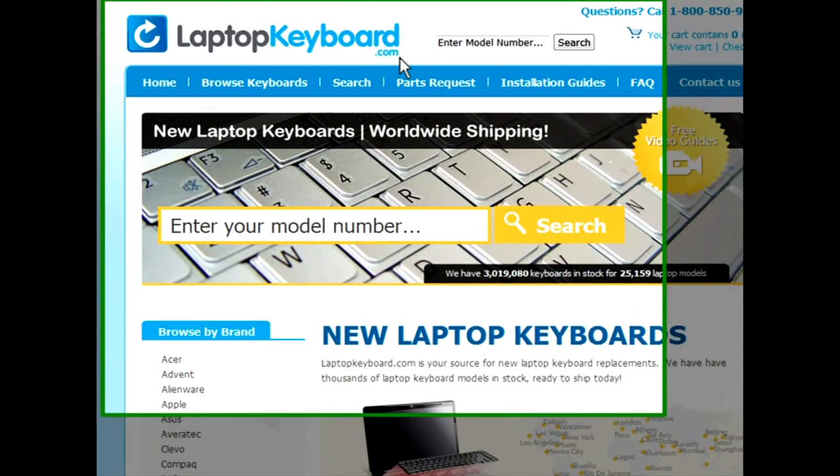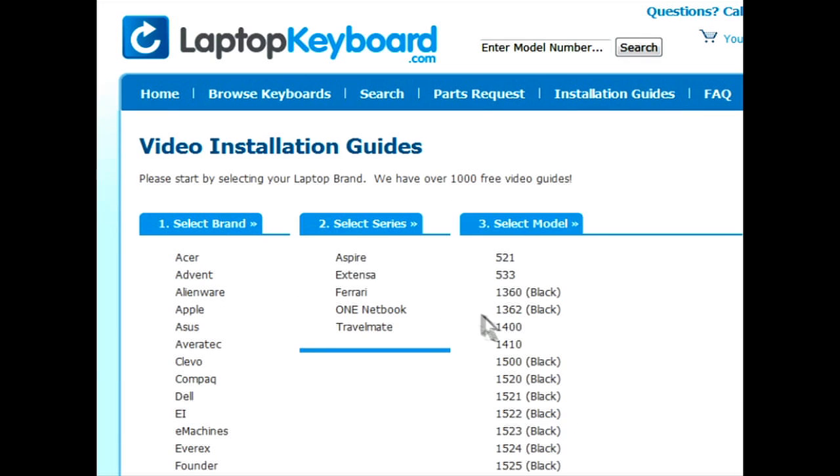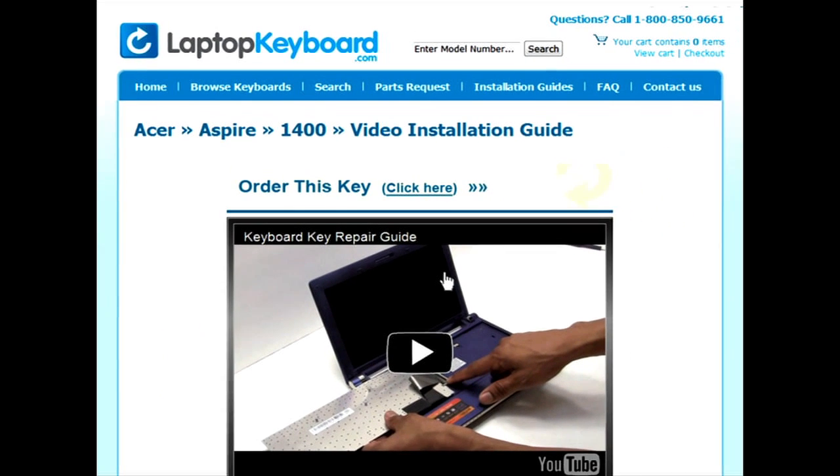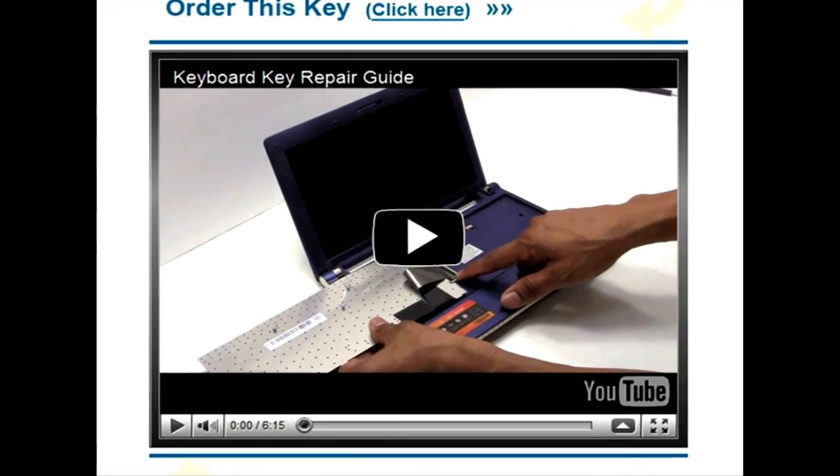Simply go to LaptopKeyboard.com, click on the Installation Guides link, select your laptop brand, series, and model, and you'll be taken to the custom video guide for your laptop. That's all — you're now ready to install your laptop keyboard.